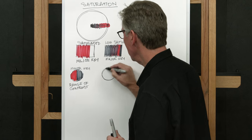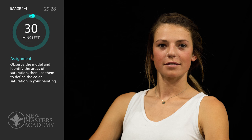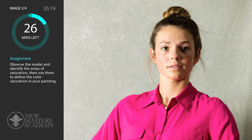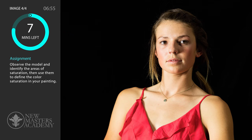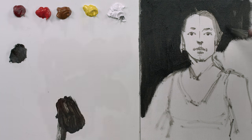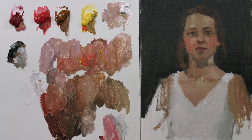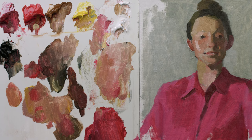Hi, my name is Bill Perkins and welcome to the second lesson of the Color Bootcamp series. This one's going to be about saturation. We're going to do four paintings and I'm going to set up the model and the lighting in very specific situations so that you're challenged to alter your saturation range and the position of the color in your composition back to back to back. Each painting will look extremely different and it'll be a really good challenge. So, let's get started.